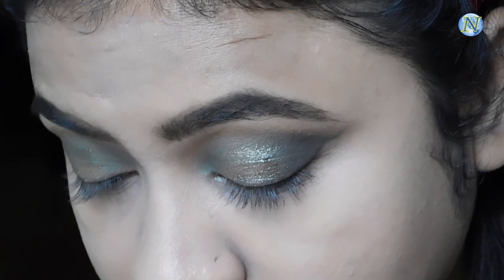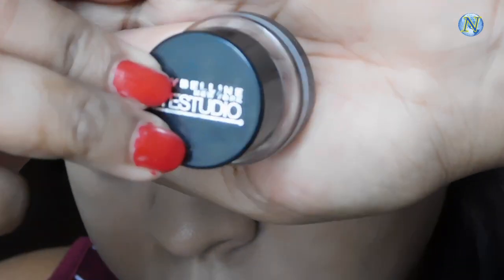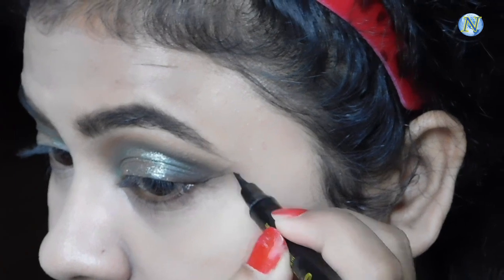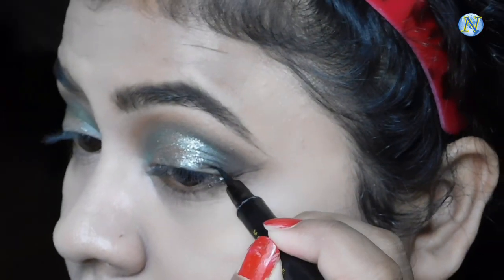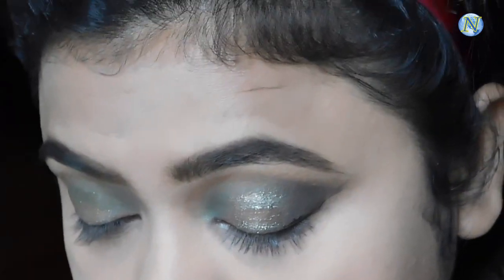Now I'm going to use this Maybelline gel eyeliner and I'm going to make a nice thin winged eyeliner. This is a dried felt eyeliner that I'm using for making the wing.